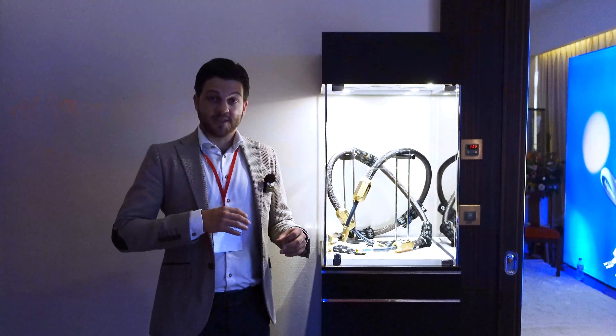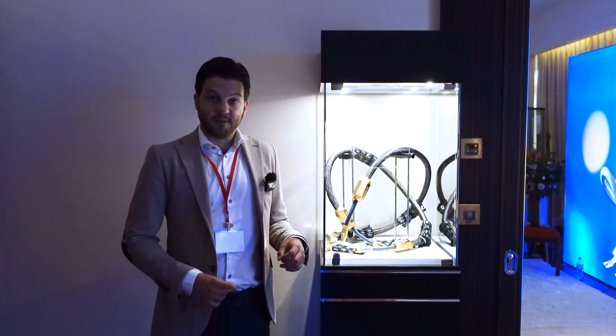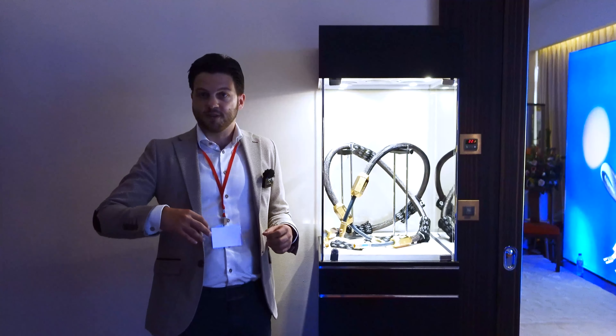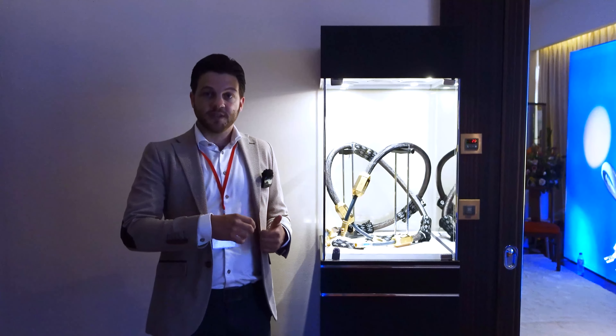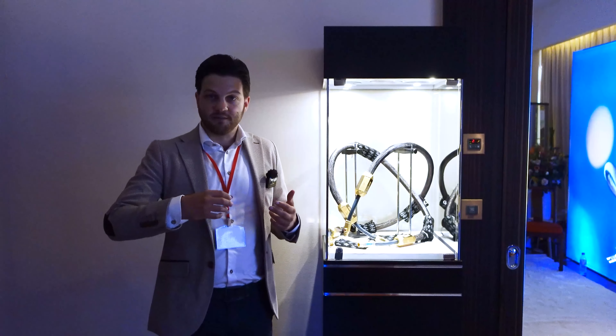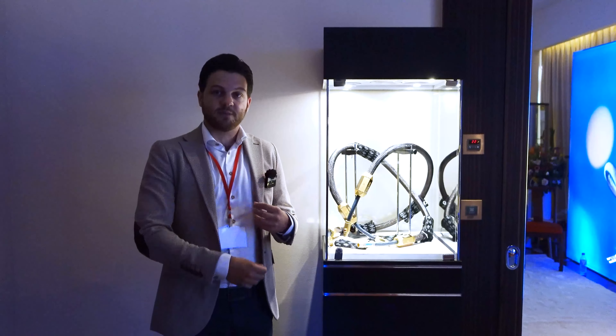Whenever Siltek launches a new product we always make sure it's a big step up from the previous model. Triple Crown was already the best cable in the world we believe, so it was a big challenge to improve almost everything — the sound performance, the looks, the flexibility — and it measures better too.